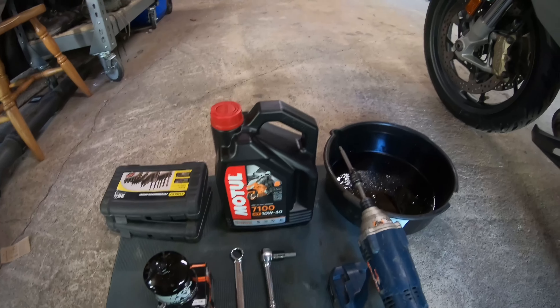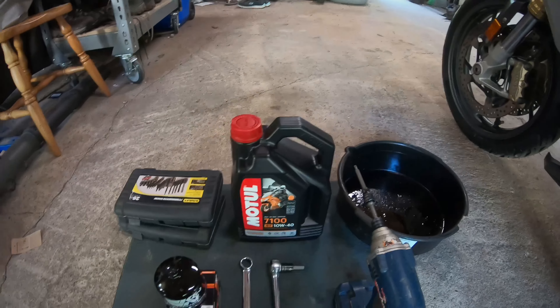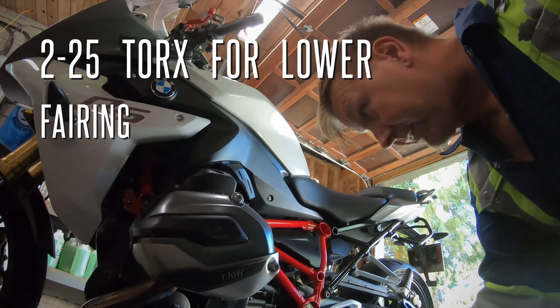Lisa just went and rode it around so it is at operating temperature, which is always the best to get all the oil out of it. We're going to undo the little fairing skirt.